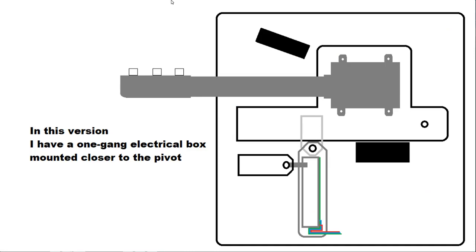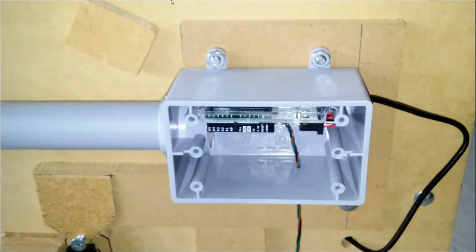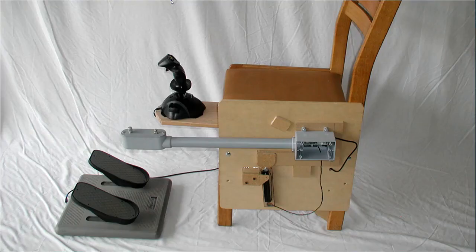In this version, I have a 1-gang electrical box mounted closer to the pivot. When attaching the electrical box to the pivoting plate, I decided to bolt it down from the back using flathead countersunk bolts, with the countersink deep enough to keep the hardware below the sliding surface to promote consistent sliding. Here is a close-up of the electrical box. Here is a longer view of the complete helicopter chair, including my homemade collective.